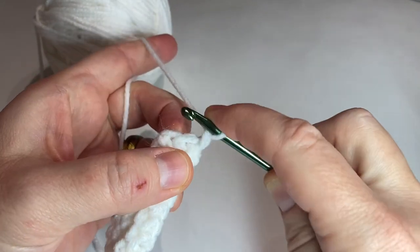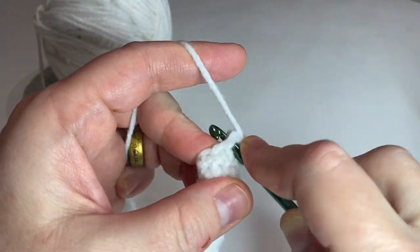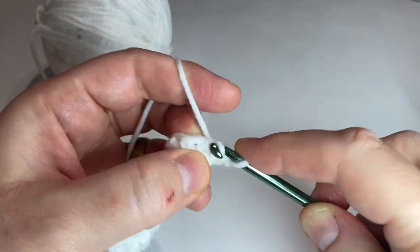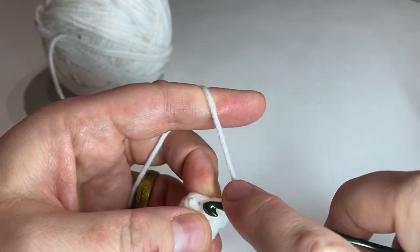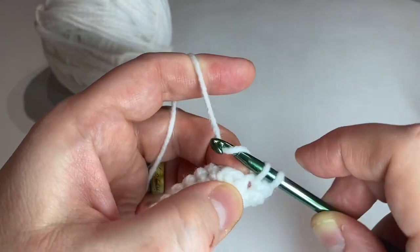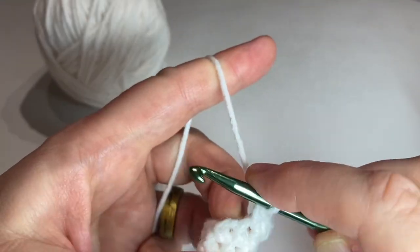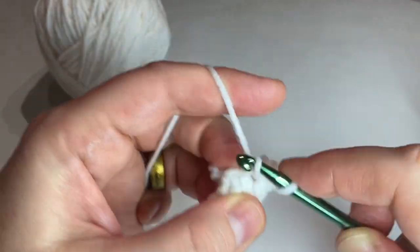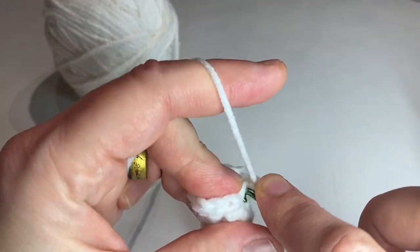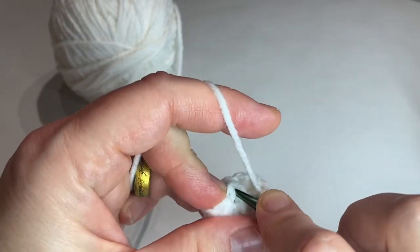In the next row, we'll chain one. We'll put two single crochets in the first stitch, one single crochet in the next, and just repeat that pattern around. Two single crochets in the next stitch, then one single crochet in the next, and then one more. Two single crochets in this stitch, one in the next. Attach to the first single crochet with a slip stitch.